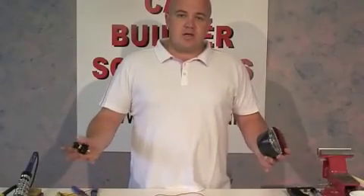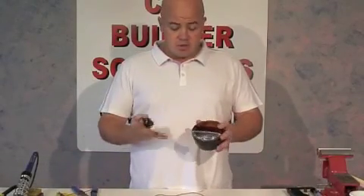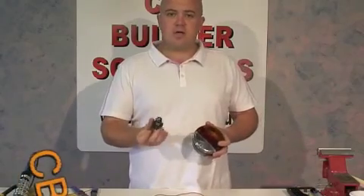We're now going to do a short section on wiring. We're going to show you the tools, terminals and methods that we use in our workshop. To demonstrate these methods, we're going to make up a small loom to wire this light and this switch.